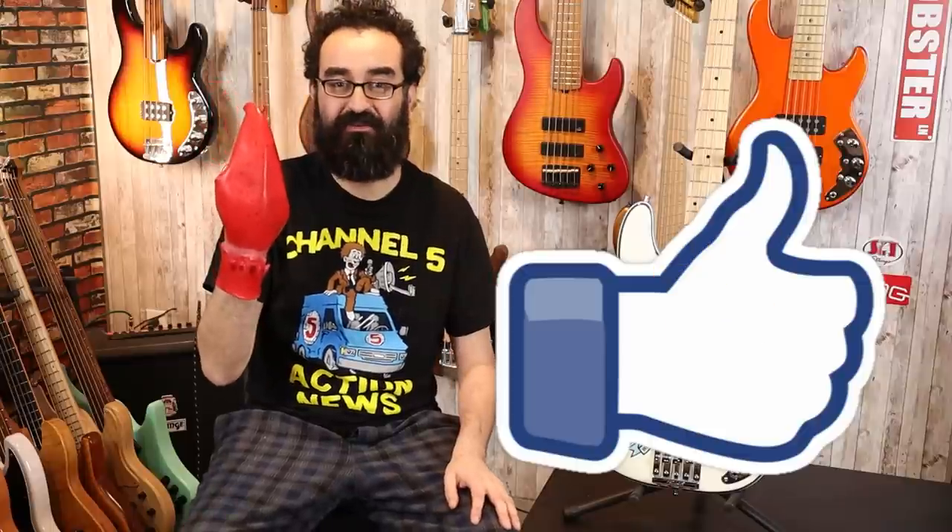Now I know you're all wondering what this bass sounds like. You all know what you need to do — go ahead and pinch that like button so my hand will turn back to normal.